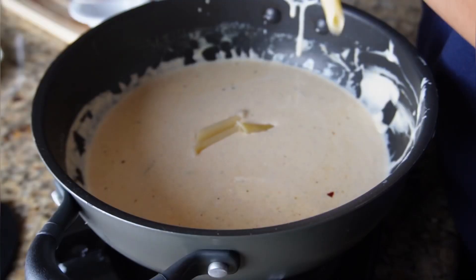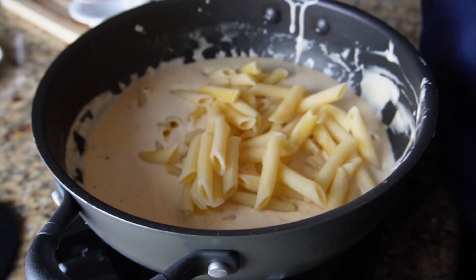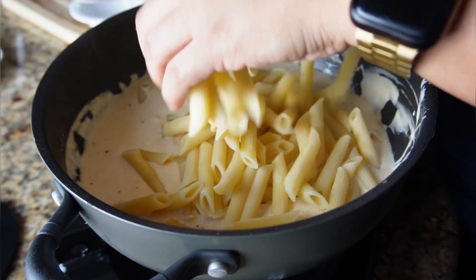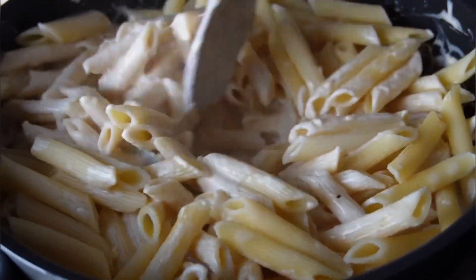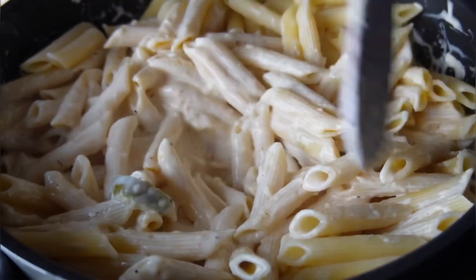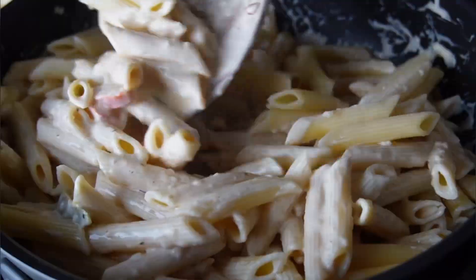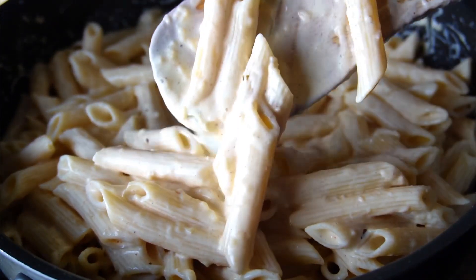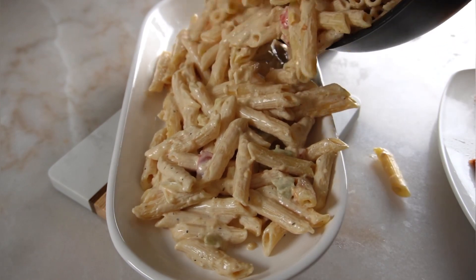The sauce should coat the back of your spoon. Now add your pasta directly into the skillet with the sauce and give it all a nice mix so everything is fully coated and combined. We like our sauce a little bit on the thinner side because adding the pasta will thicken it up. If you want a thicker sauce, add more cheese and let it simmer a little bit longer.